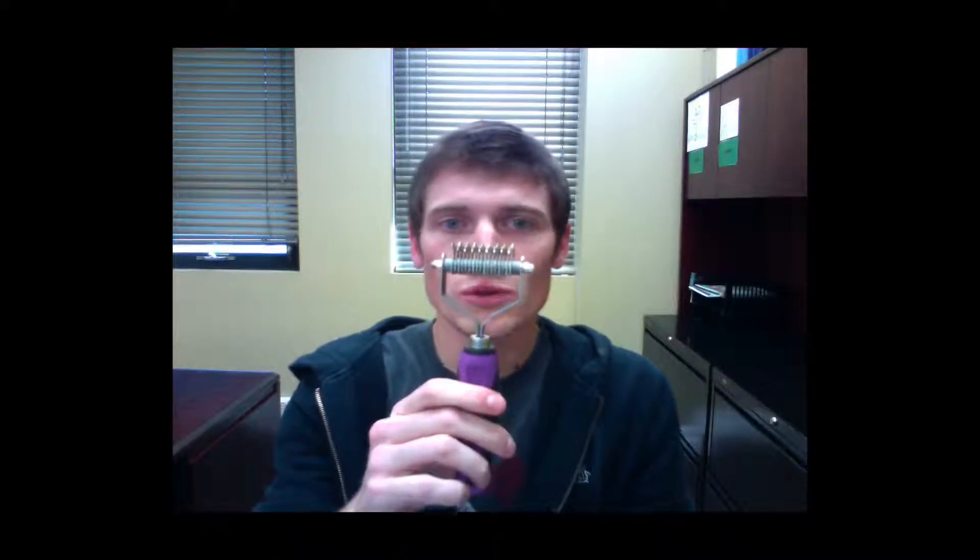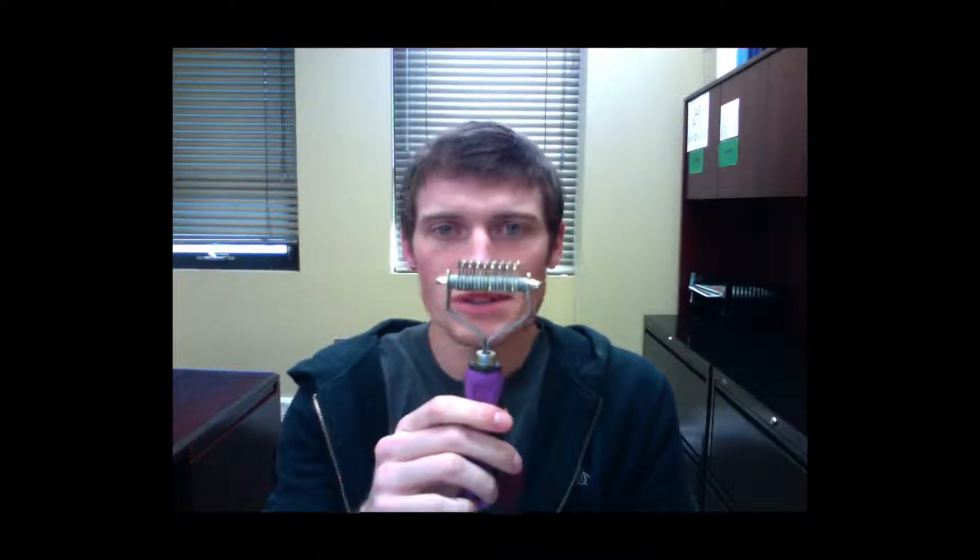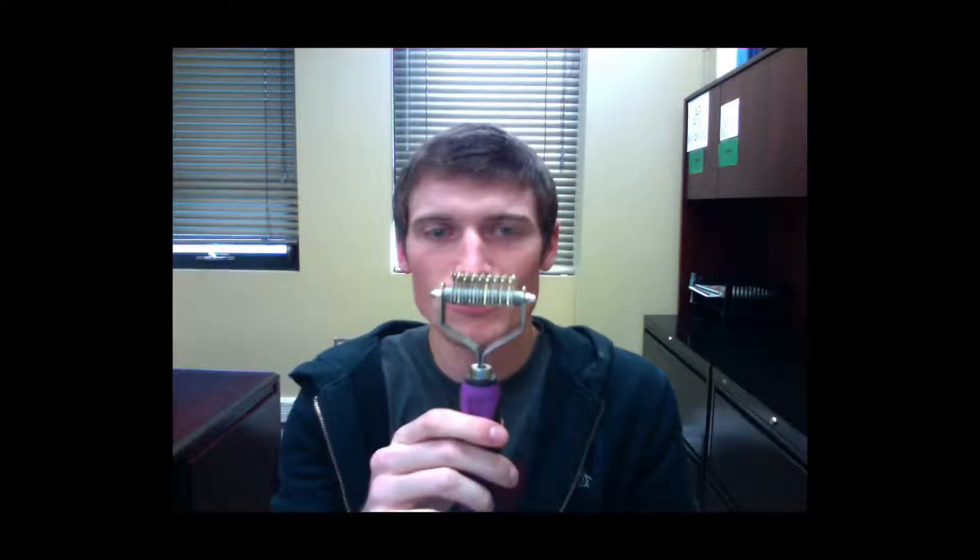Hey groomers, today let's talk about the SureGrip Fine Coarse Stripping Rake. Stripping tools remove loose hair, thin out undercoats, and de-mat and detangle coats quickly.